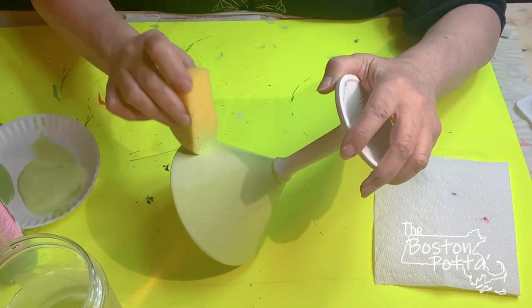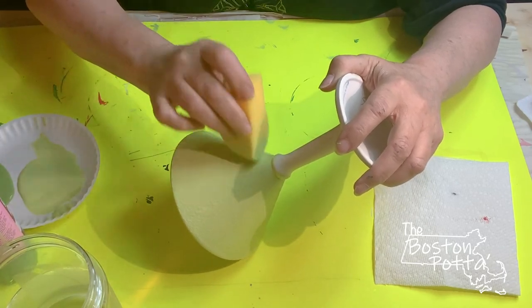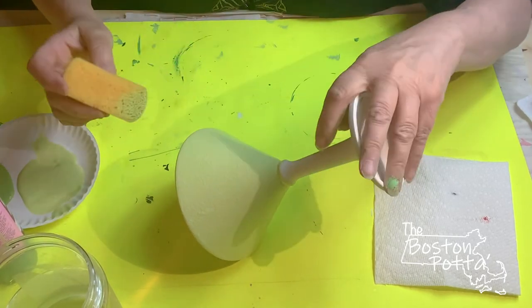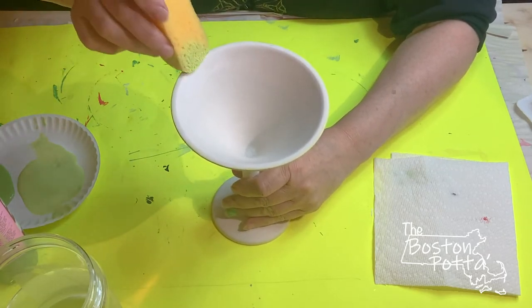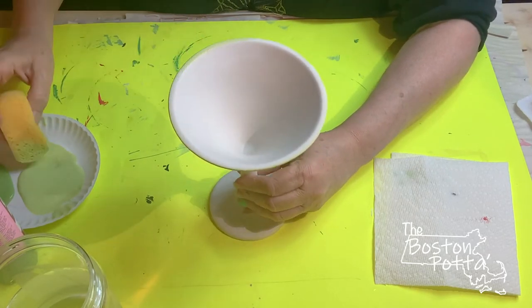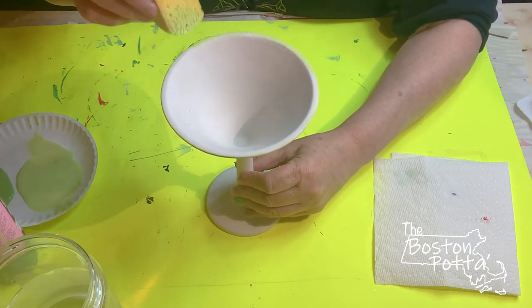Two coats sponged on is pretty good, it goes on pretty well. Now I'm going to turn this up because I am going to do the edge of my glass — I want that to be green also.